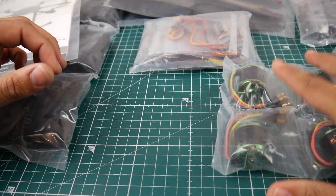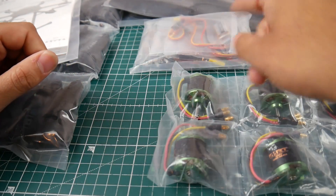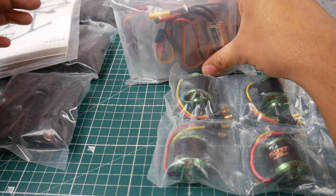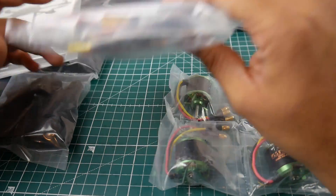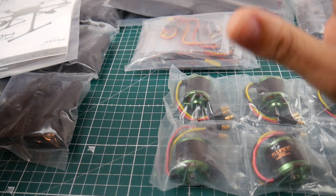They give you six motors and everything is going to be simple to put together because you just have bullet connectors everywhere — you just connect it and you're good to go. They also give you six ESCs since this is a hex copter.